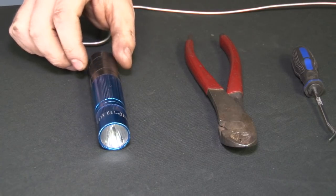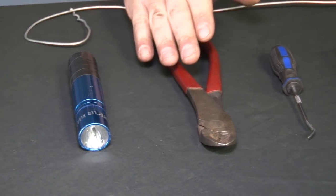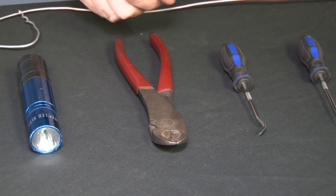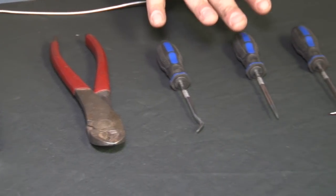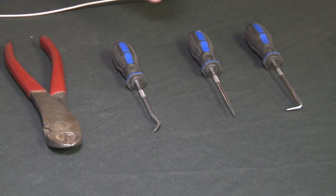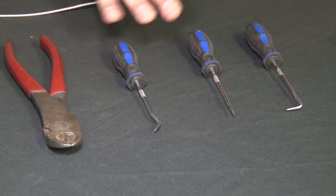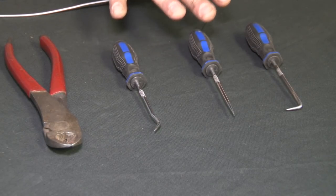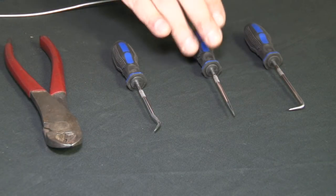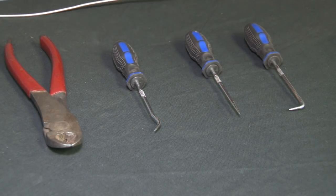Next we have our flashlight — obvious reasons why we need that, to see what we're doing. Then we have our wire cutters, side cutters, that will be used to cut the zip tie off the ECM wiring harness. And most importantly, my favorite part of this, are the picks. Some people say to use your drivers, but I've found that these work best. They're really cheap, pick them up most anywhere. These are a really handy thing for this particular switch install, especially the right angle and the straight — but whatever you feel most comfortable with. This is just my suggestion.